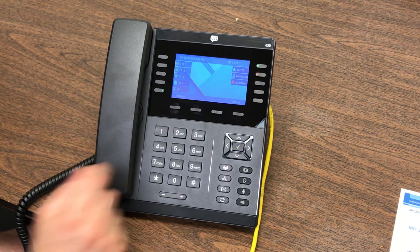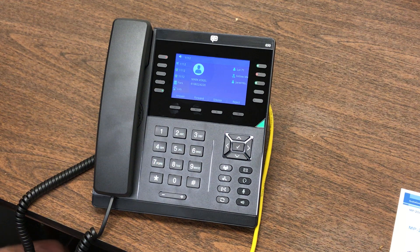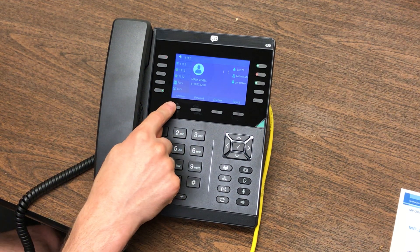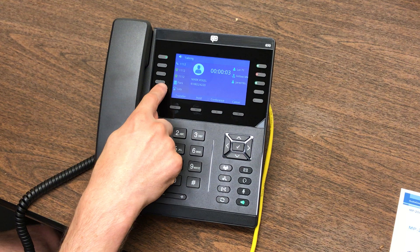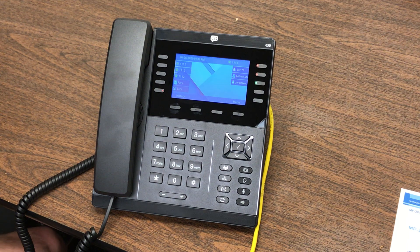You'll now see his button is flashing red and his phone is ringing. Let me show you the feature of Park. Park is useful because other people can pick up the call. You can see there's a button here that says Park — pressing that key, you'll hear it say 7-1.